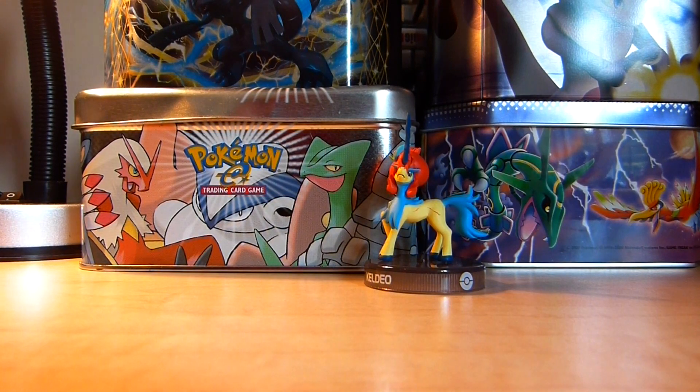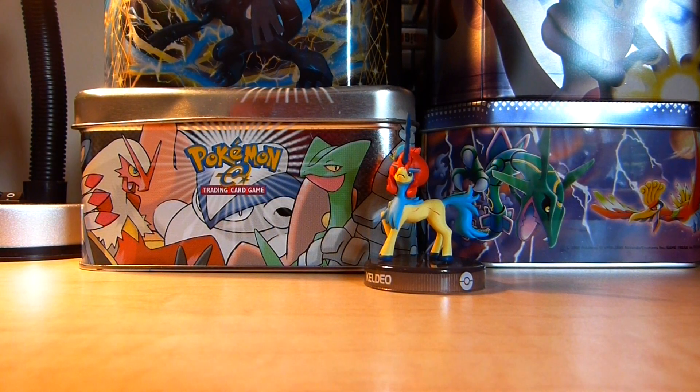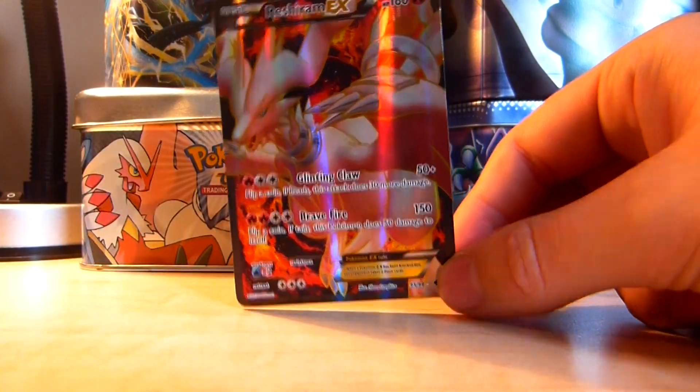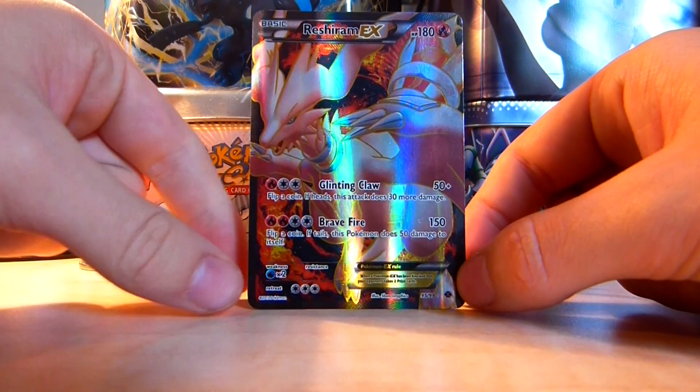Hi YouTube, this is Pokemon Showcase and in today's video I'm going to be teaching you how to both store and protect your Pokemon cards. Say you get a really nice card out of a Booster Pack — I have my Full Art Reshiram EX which I pulled from a Booster Pack a couple of weeks ago, and you want to keep it in really good condition and preserve it as long as possible.